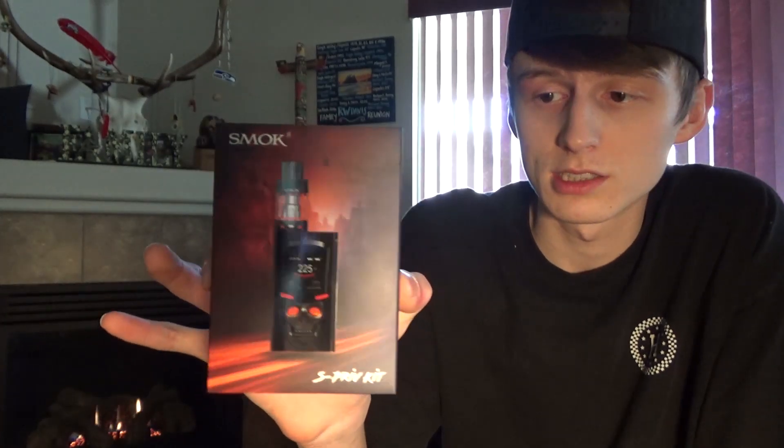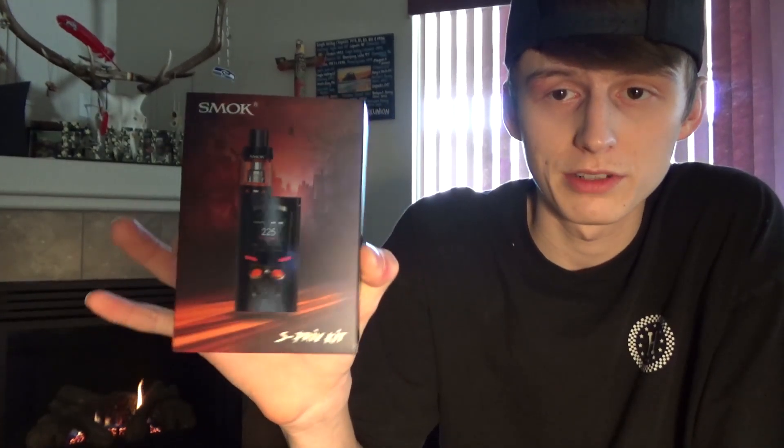I didn't have a video last week — I apologize for that, I was over in Portland with my girlfriend for her birthday. I'm going to try to have at least one video out per week, and if I don't have anything to make a video on, I'll make other videos on miscellaneous things. But anyways, let's go ahead and take this down to the table and I'll show you everything that comes in the box and how to use this.